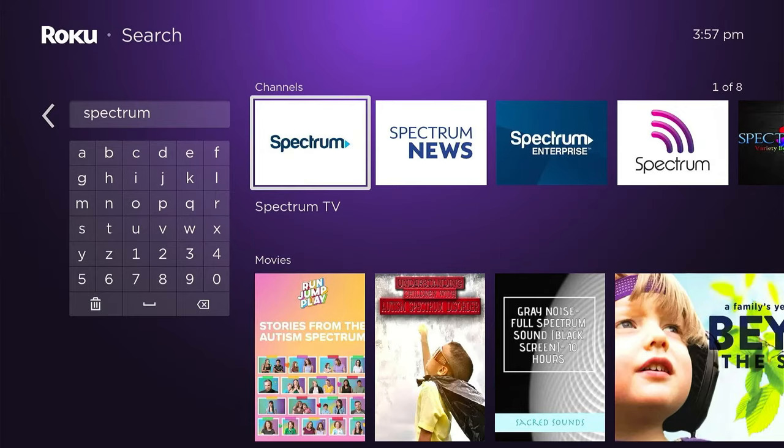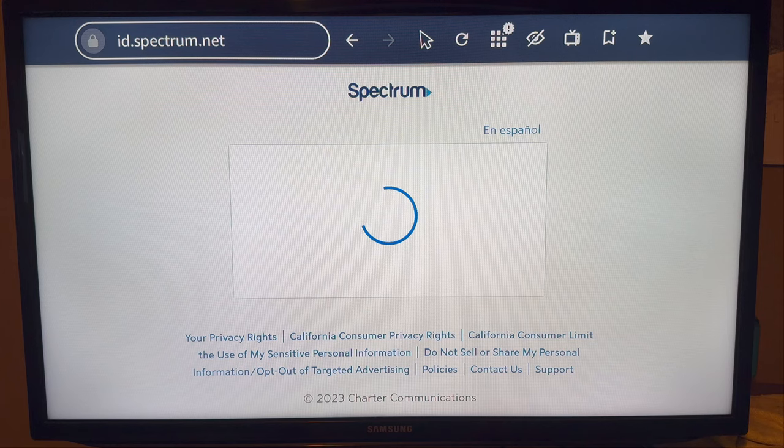If you have, for example, either a Roku or an Apple TV, you can download the Spectrum TV app right from there. However, with a Fire Stick, we're going to have to open up Spectrum on a web browser on our TV and watch it from there.